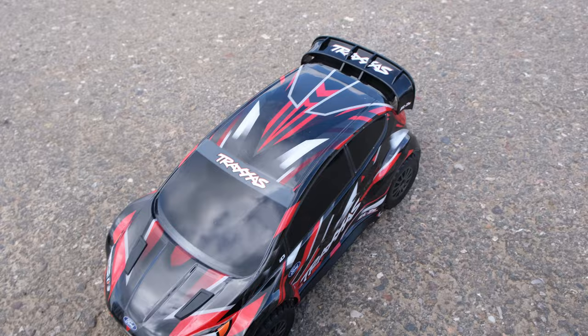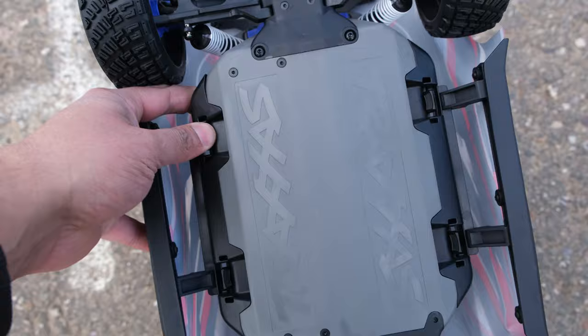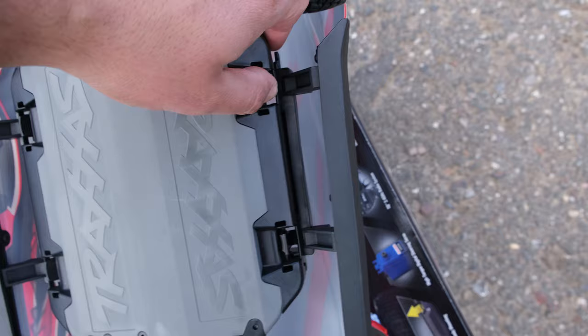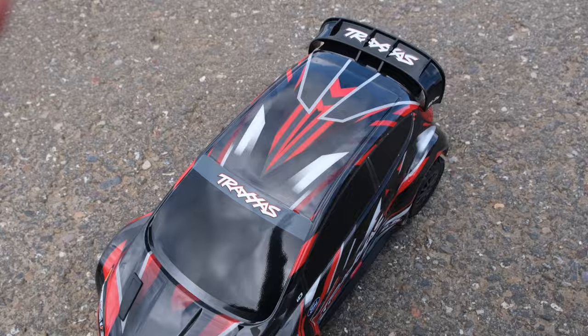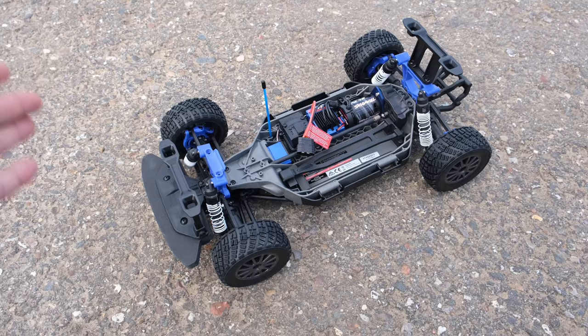You may have noticed there are no body clips, and that's because it features a clipless body system — something we're seeing more and more on new RC cars. To remove the body, all we need to do is release the four clips. It's easier said than done with one hand, but it's simple enough with two. The body feels very rigid and slides into place easily.